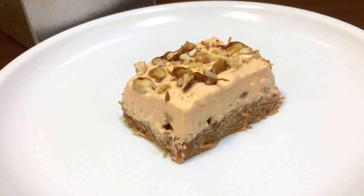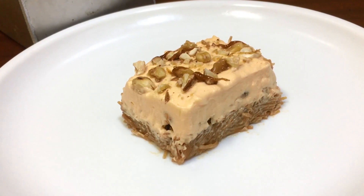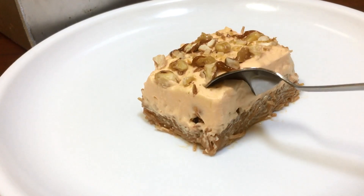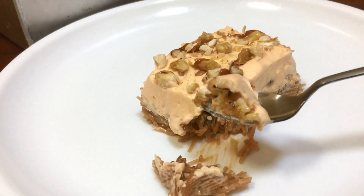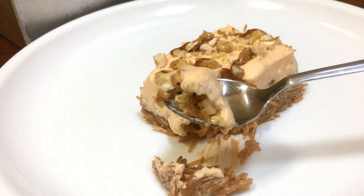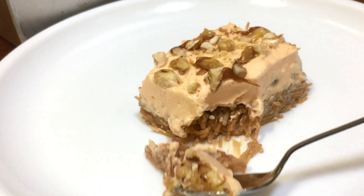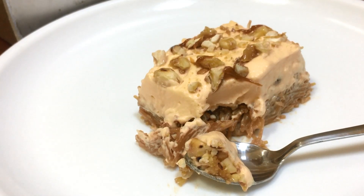It is a very tasty dessert. It is very special. I will see you in the next video. Take care. Bye-bye.